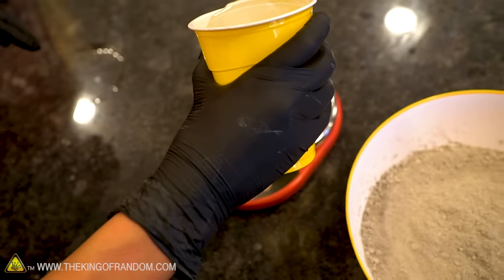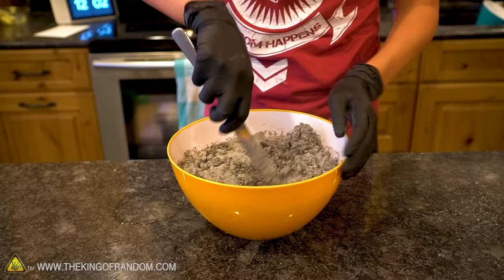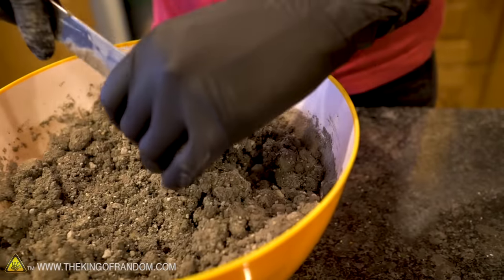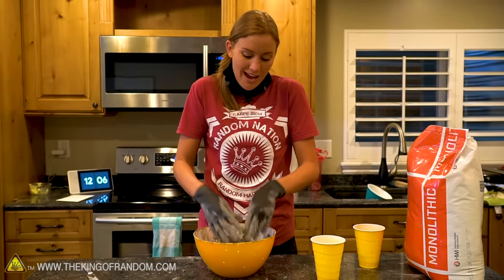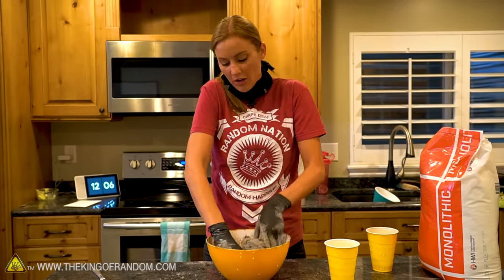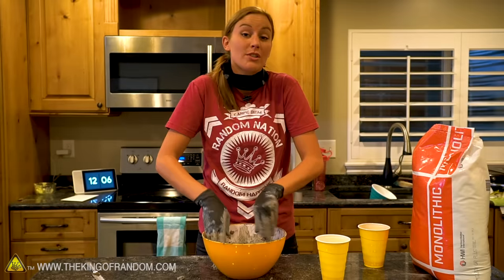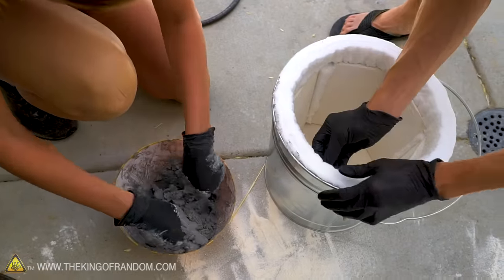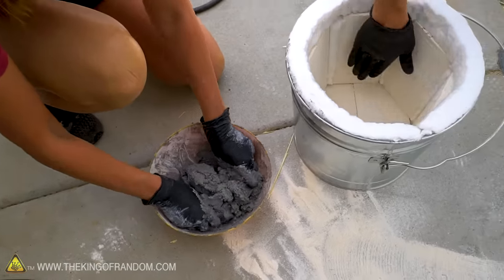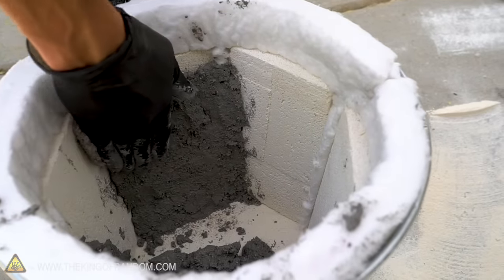That comes out to about five and a half pounds of water. We have added a little more water than the instructions call for — we're a little concerned about how much this is going to shrink as it dries, but I think it's gonna be okay. We are doing things a little differently than what this might normally be used for, so we're gonna let this dry for several days before we try and heat this up. Now we'll just start at the bottom and work our way up, going for maybe a half inch thick layer or a little less.